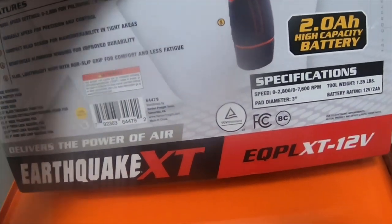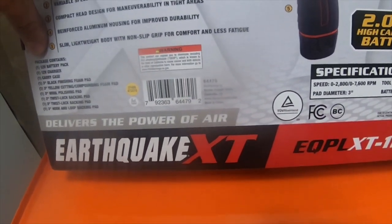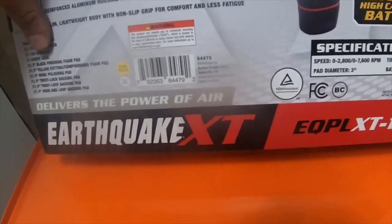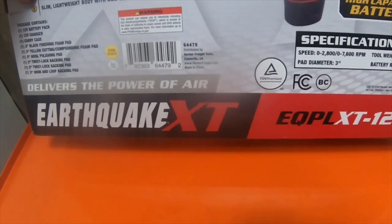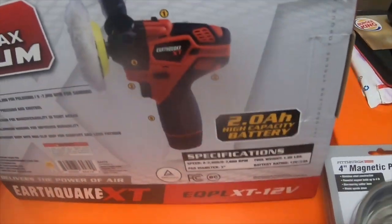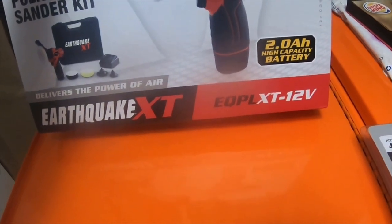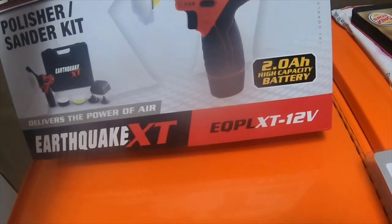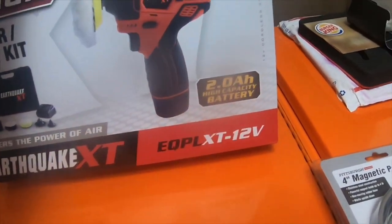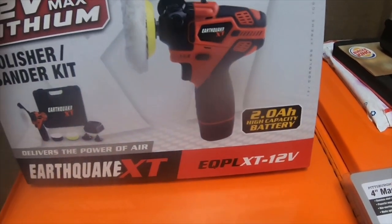It has an actual threaded arbor, similar to a smaller angle grinder. It's 12 volt, and it comes with the 12-volt battery pack, the charger, the carry case, those six accessory items, and the battery — all for $99, which is a solid deal. I'll put the coupon in the description since it's good till June 1st, 2019. The part number is EQPL XT-12 volt, and it's a polisher and sander kit.